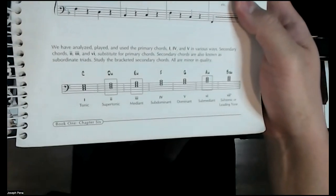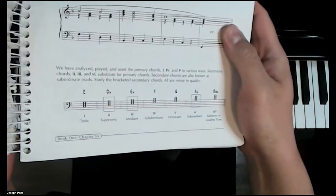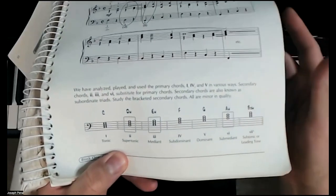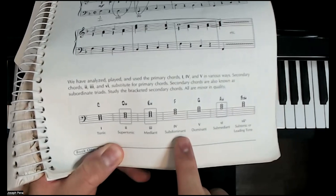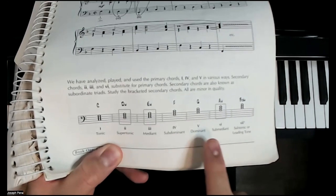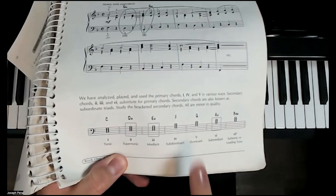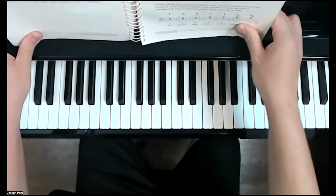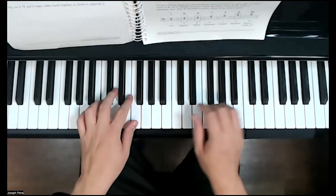We have analyzed and been playing primary chords. The primary chords are: one — tonic; four — subdominant; and five — dominant. So primary chords are one, four, and five. Those are the main chords that we always play in music.